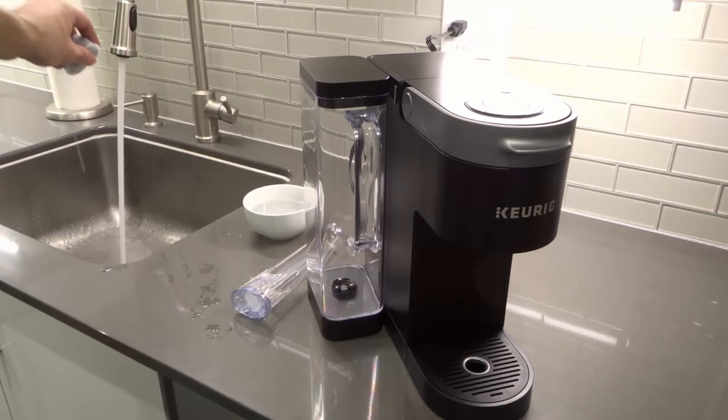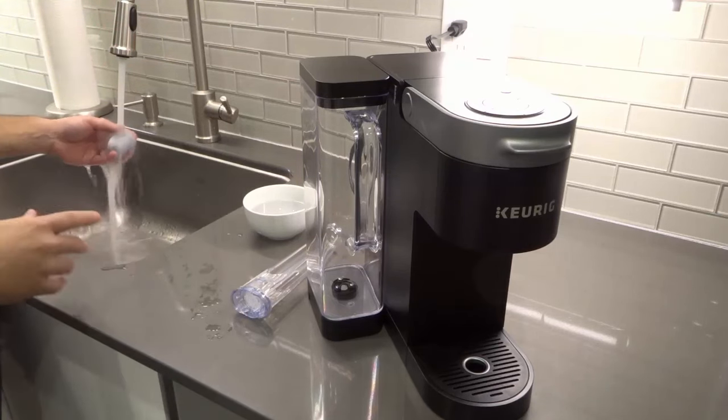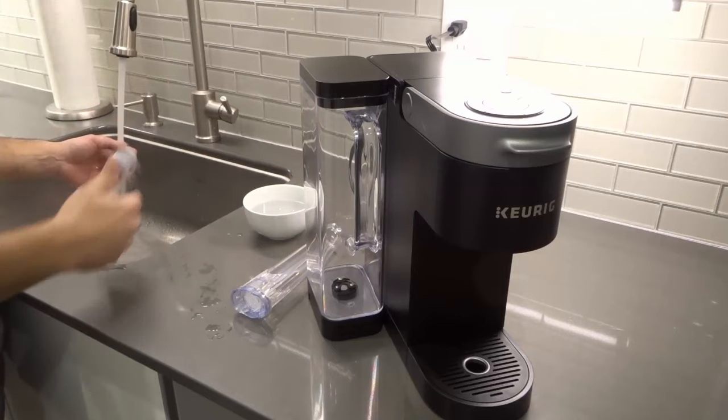When you have a filter like this installed properly, it filters the water and removes some of the things in the water that you might not necessarily want inside of your coffee. I'm going to take a look at my timer — I think we're about 10 seconds away, give or take, judging by my internal clock.